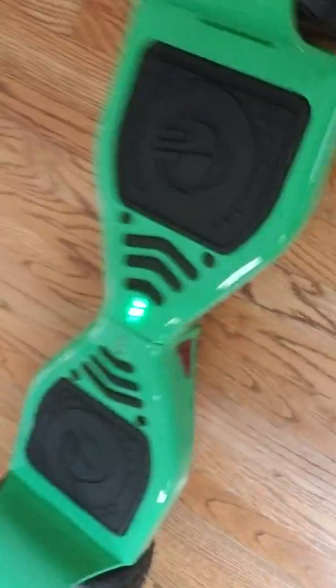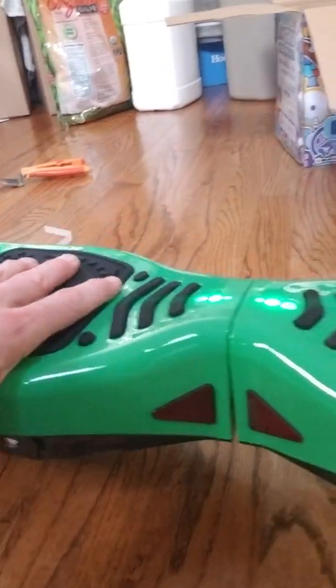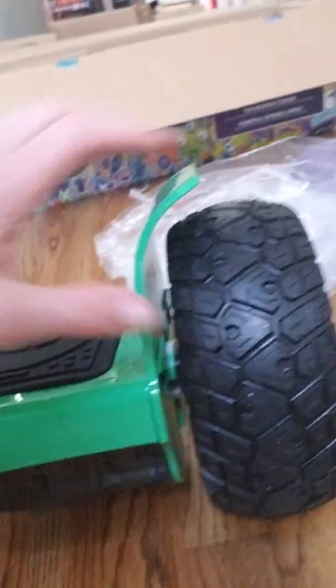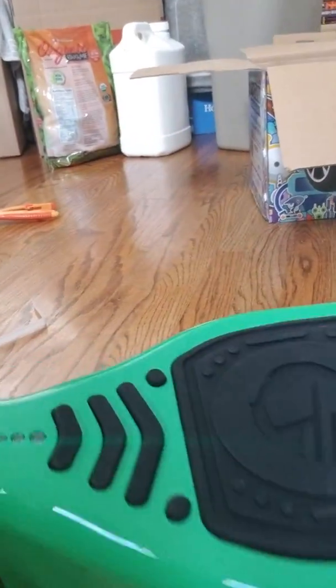All right, that's it. I have to say, that's pretty exciting right there. That is definitely more sensitive too. Nice, big, fat tires — these are much better tires. This is quite the unit. It's even got Bluetooth speakers, so we'll see how that connects.